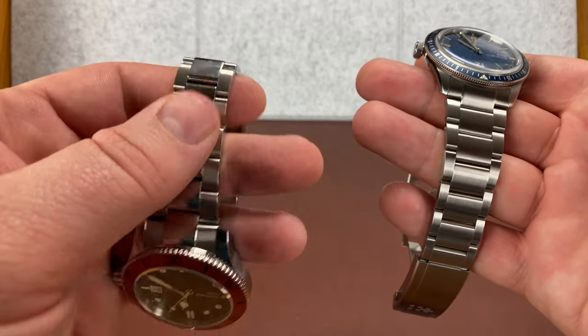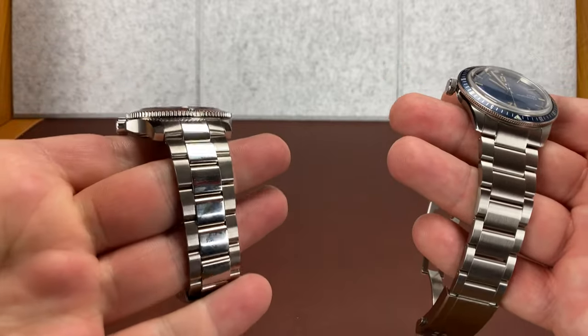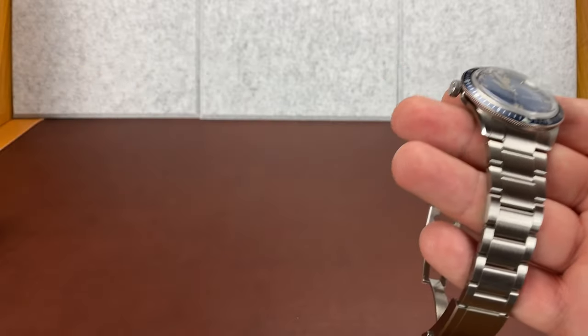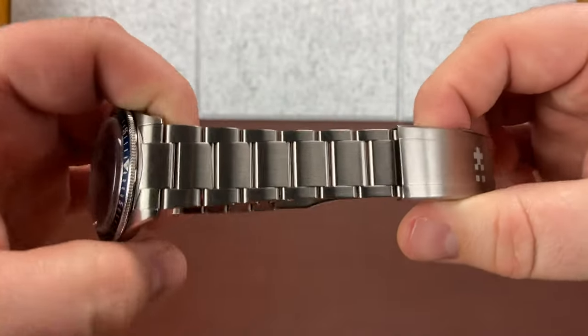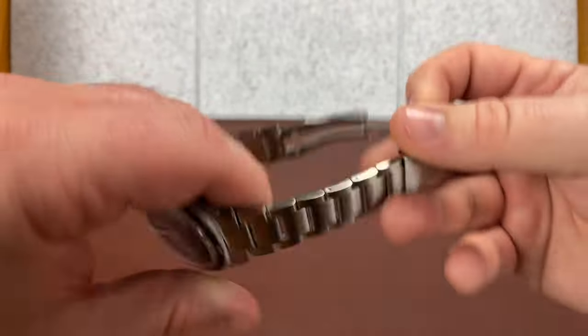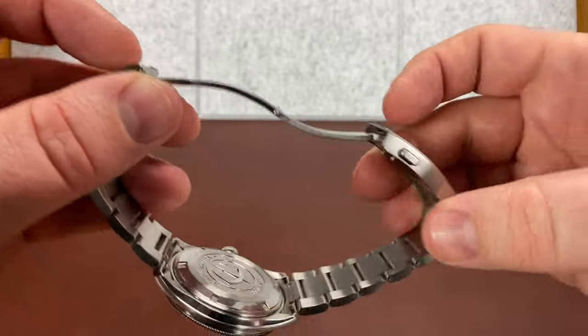If you don't like the polished, you could probably just brush it — get some Scotch-Brite pads and mod it. But this one is fully brushed. Let's look at the clasp real quick. First of all, it is a milled clasp.